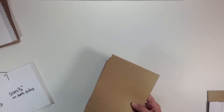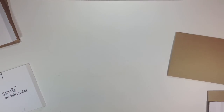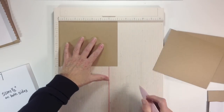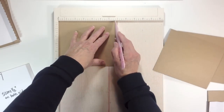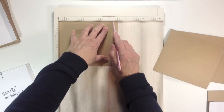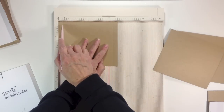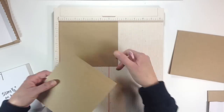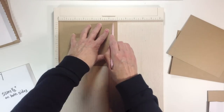First, let's do the pages. Get your six pieces that are six inches by seven inches and your scoreboard. Lay your paper on the seven-inch side and you're going to score at six and a half, then flip it around and score again at six and a half. It's easier for me to score from this end rather than the tiny little end. Do that to all of your pieces — six and a half, flip it, and six and a half.